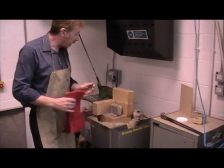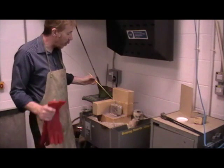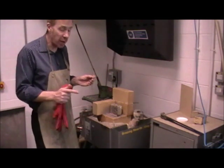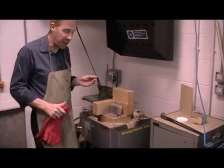When the metal is up to temperature, we bring in the brazing rod — the brass rod — and we want the heated mild steel to melt the brazing rod, not the torch, so that it adheres to the metal.